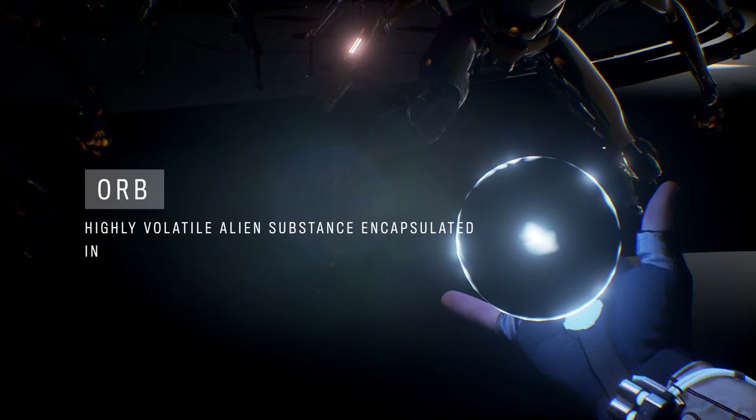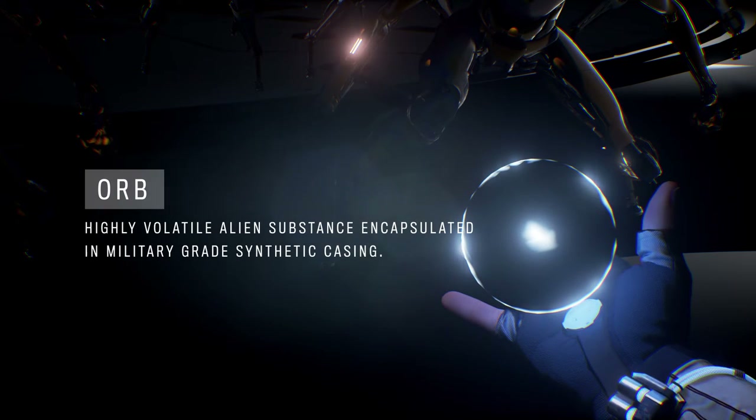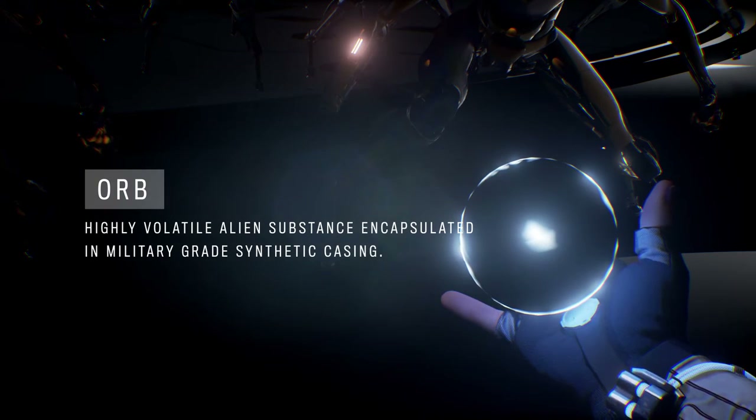Equipment analysis. Extraction suit, Model 518. Primary and secondary offensive weaponry, or highly volatile alien substance encapsulated in military-grade synthetic casing.